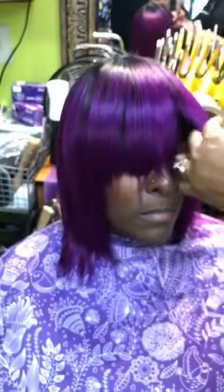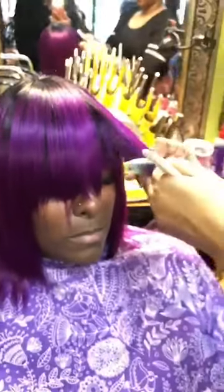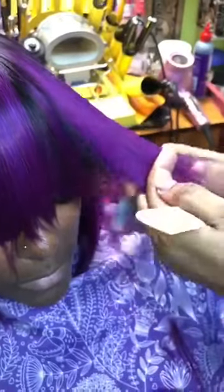I always make my bang a little bit longer so I have room to clean up, correct, and change if need be. I am now using my razor to eliminate weight and bulk from underneath while still shaping around the side of her face.